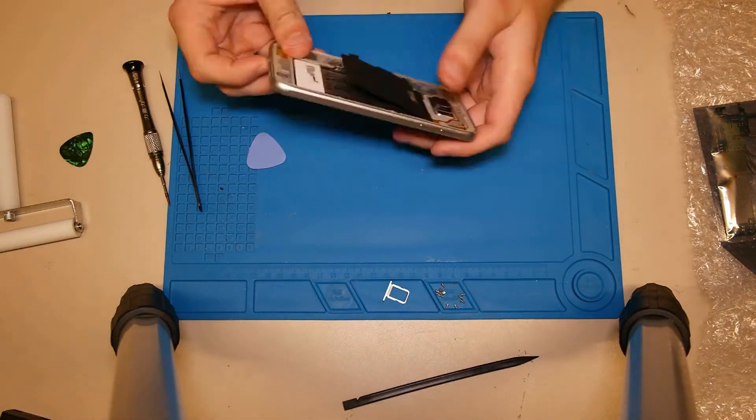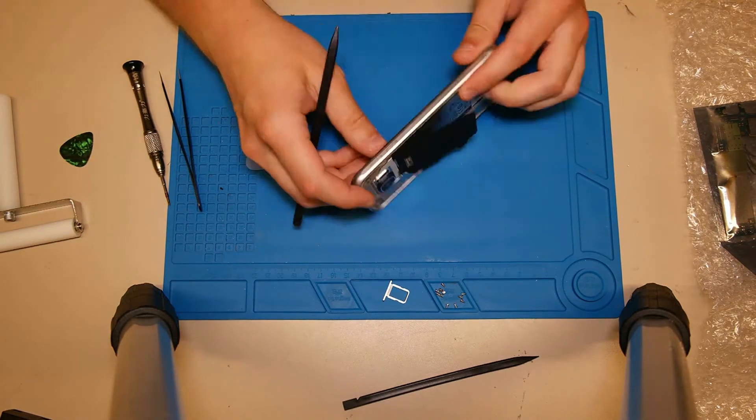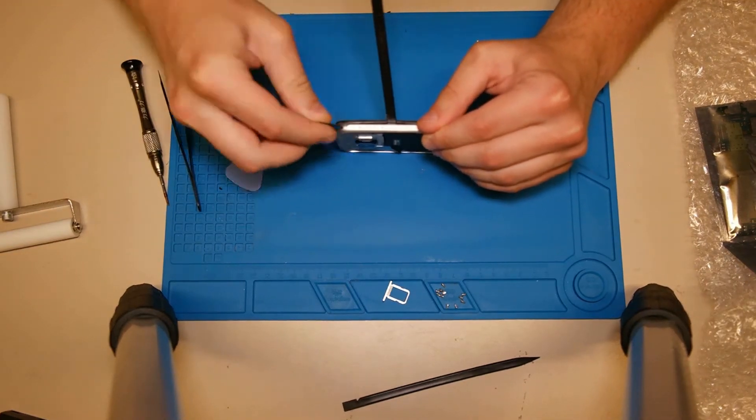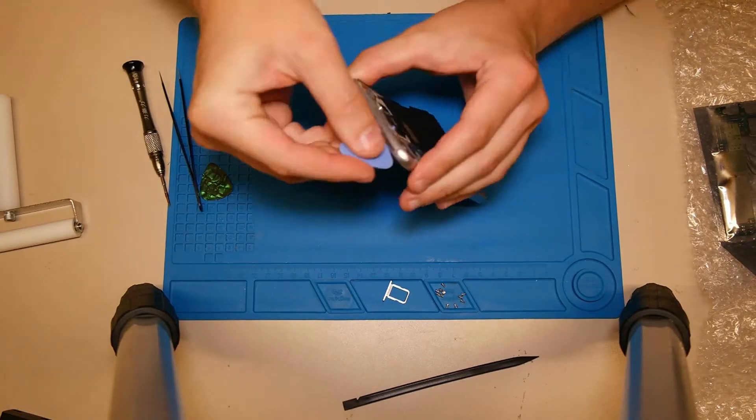When trying to remove the middle frame from the display frame, we need to leave a ridge between them because the display frame is glued to the middle frame. If you try to remove the middle frame, don't forget to remove the SIM tray.